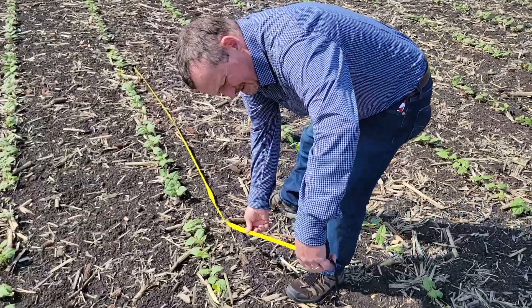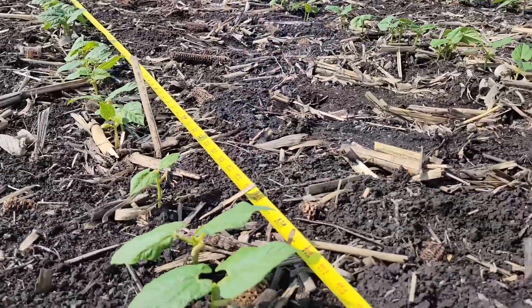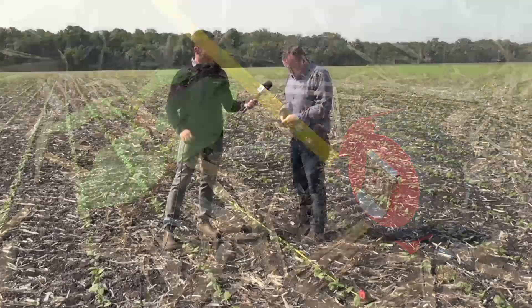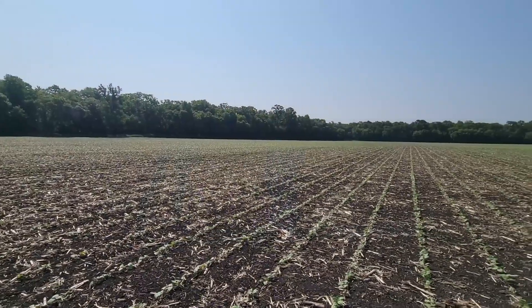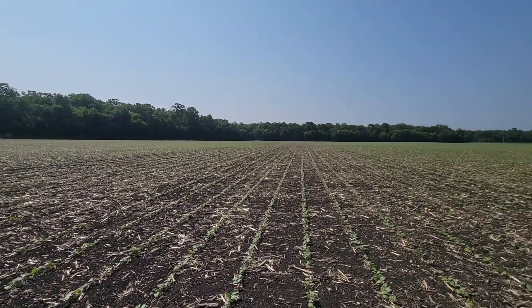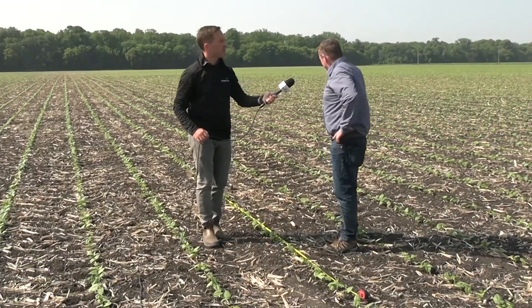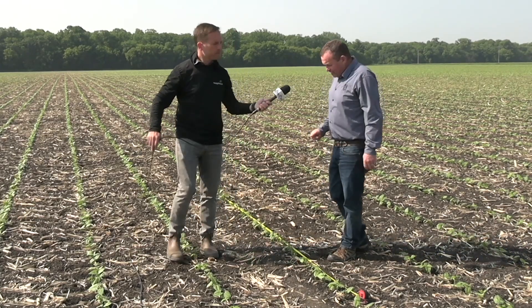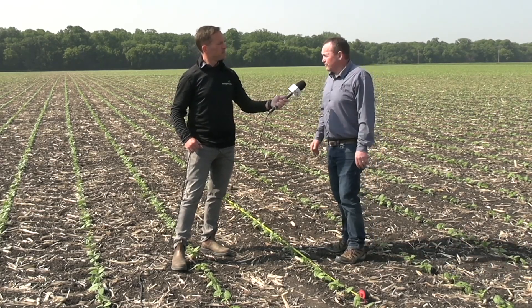For that, we just need our tape measure. We typically pick a random spot — in that 10 feet, we have 43 plants. I go to my trusty app on my phone: 43 plants in 10 feet of row on a 30 inch row gives us a population of 75,000, which for pintos is right about ideal. That's the general impression when we walked up to this field — it's got an excellent stand and it's off to a great start. Typically when we look at a thinner stand, we'll do these counts at three or four random spots throughout the field, take an average, and go from there.